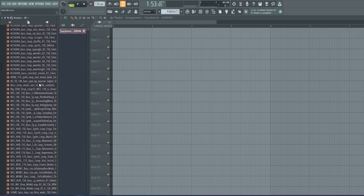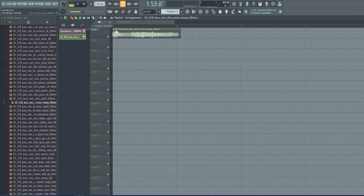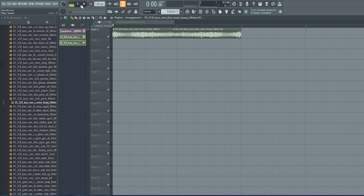I believe I used a respace patch for this one specifically, so I'm going to see if I can find something somewhat close to it. I think it was this one here. What I did was clone it twice and then reverse it so it kind of feeds into itself.